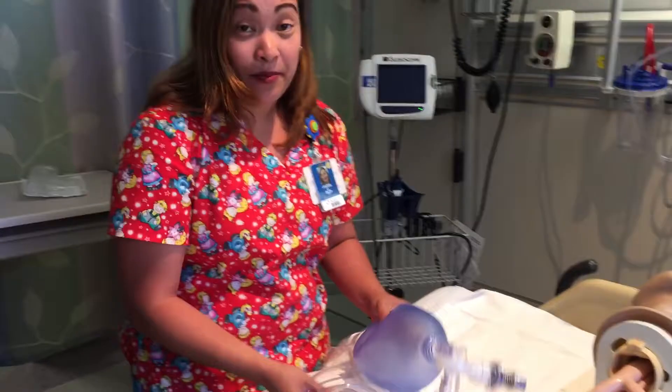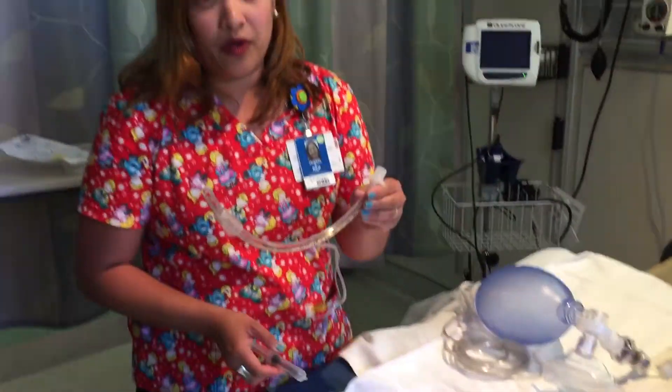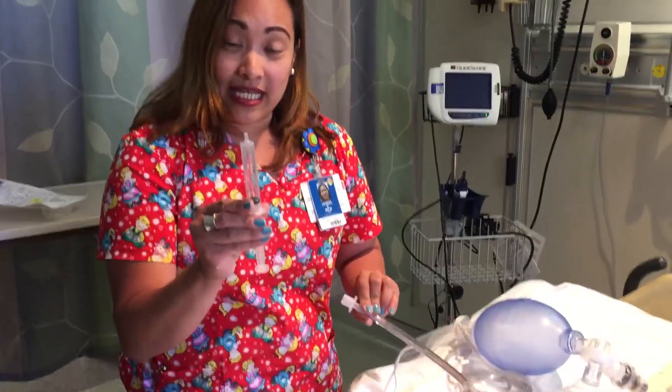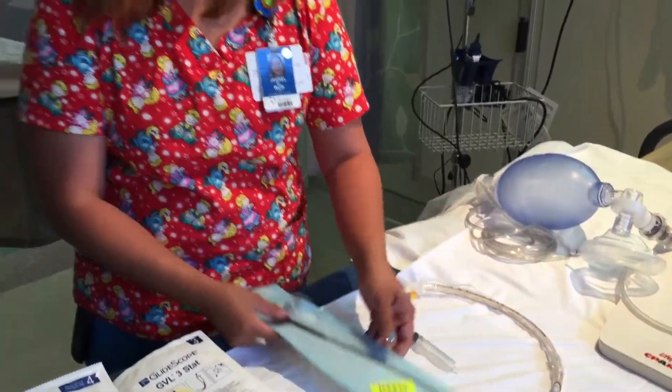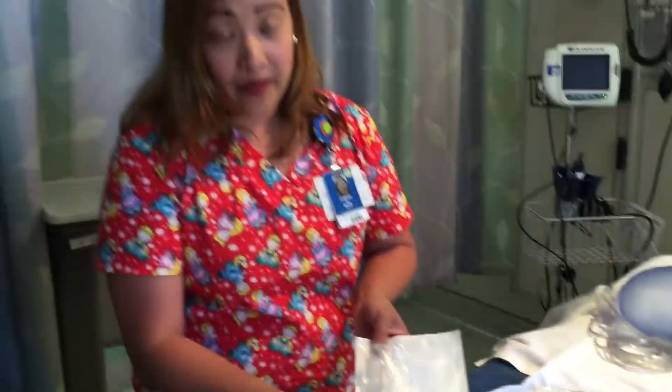First of all, let's talk about the equipment that we're going to be needing for our intubation. First, we need an ambu bag. We need a proper sized ET tube for your patient, already checked — and to check that we need to use a syringe. We need to have a stylet and we need to have a blade that we're going to use for intubation.